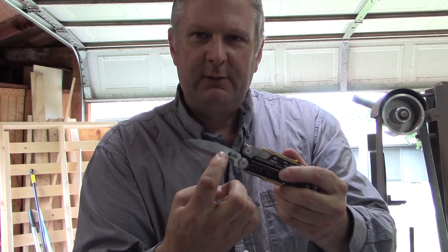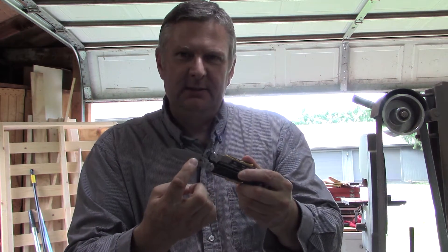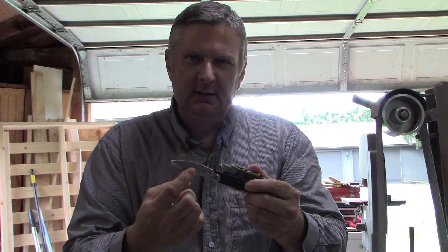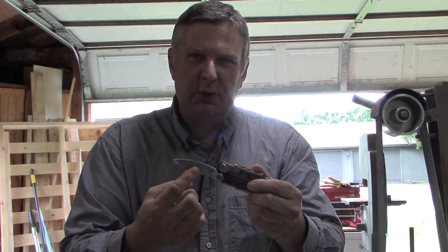I wanted to stay with the Scandi grind, but the grind has to be brought up higher on the blade to allow for more clearance. So I'm going to turn it into either a Scandi-Vex or maybe even a pure convex. I'm going to keep grinding and we'll see what I end up with when I get enough clearance for it to close all the way.